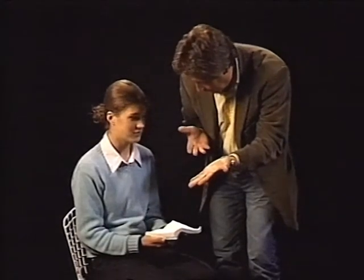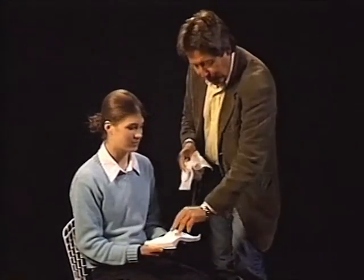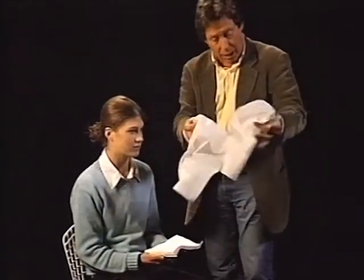Crazy, right? Yeah, that's very nice. But I'll show you that again. We make it even a little bit bigger — in place of one napkin, we take two napkins. Then it's a little bit bigger.